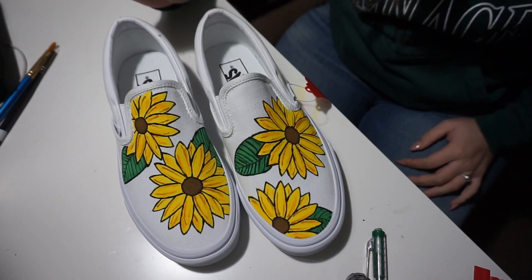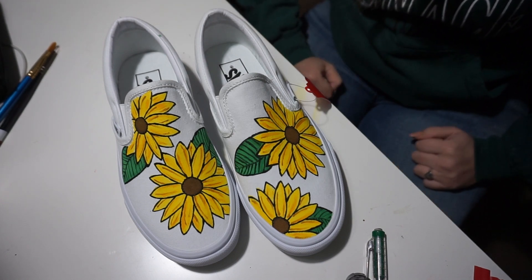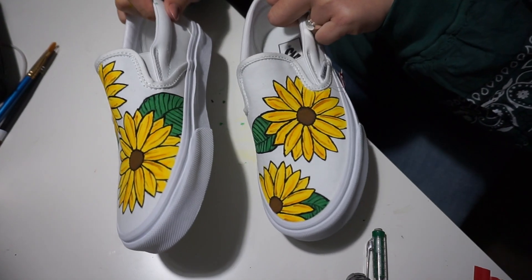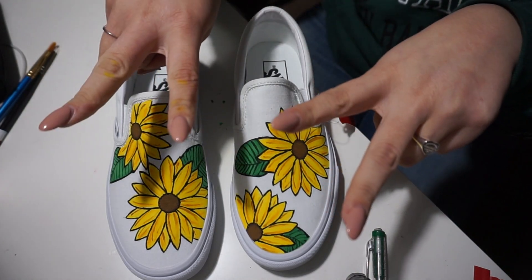That's basically it. If you guys enjoyed this video please give me a thumbs up, and if you want to see me customize more shoes let me know in the comments below. I hope she loves them — thank you guys so much for watching, bye, peace!